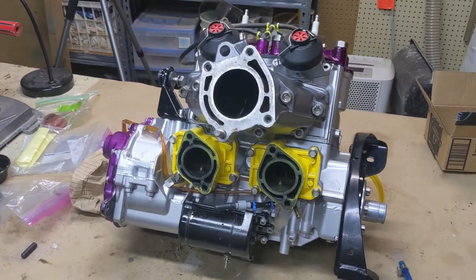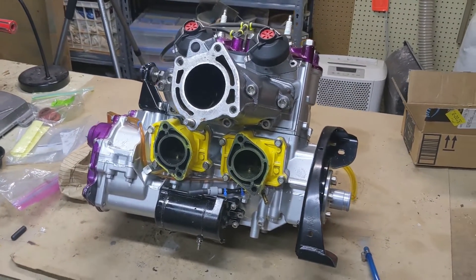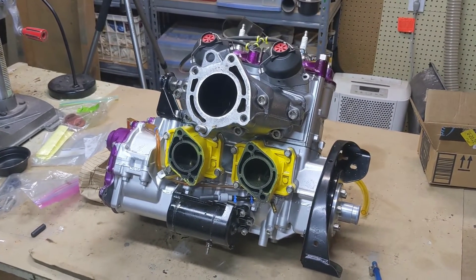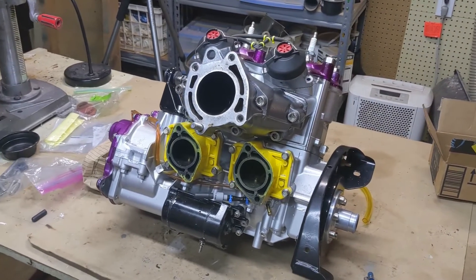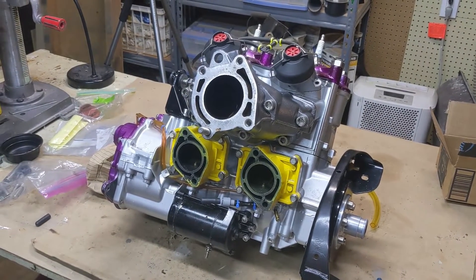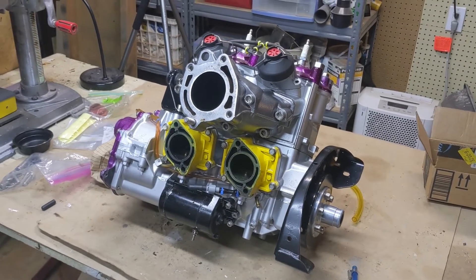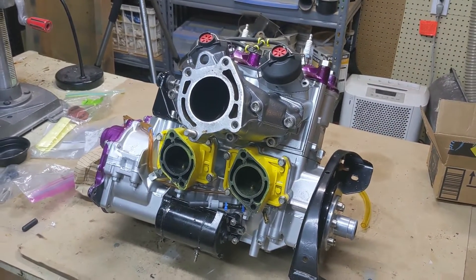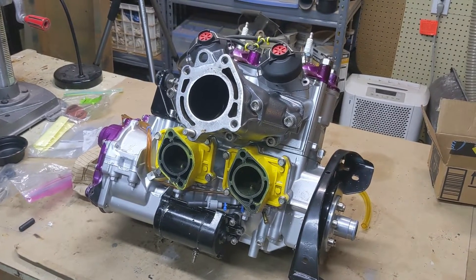Hello everyone. This video is about the dreaded leak down test that you need to do for your engine once you get it put back together. It's kind of an awkward moment because you're proud of your build, and you almost don't want to do the leak down test because you're afraid if you find a leak, you're going to have to take it back apart. But the reality is you need to do it so that you know what you're dealing with.